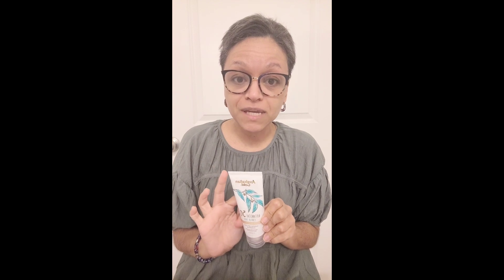This one is by Australian Gold. This is a physical sunscreen, it's SPF 50, and it contains the active ingredients titanium dioxide and zinc oxide, both at 4% concentrations. That's the difference between physical and chemical sunscreen.